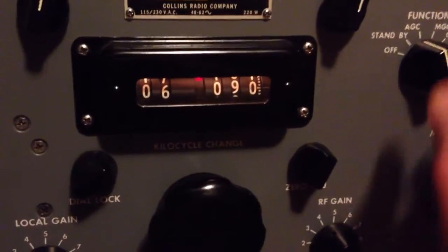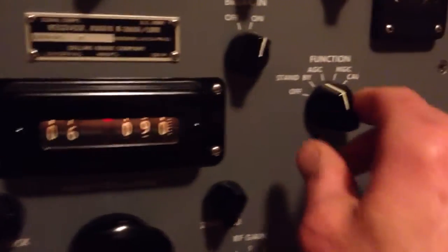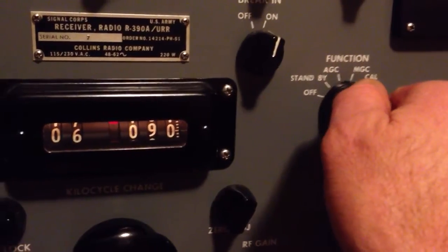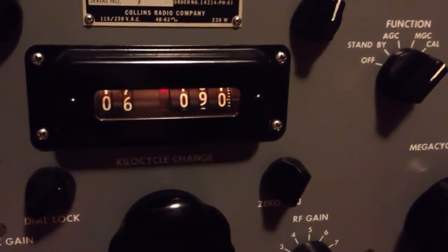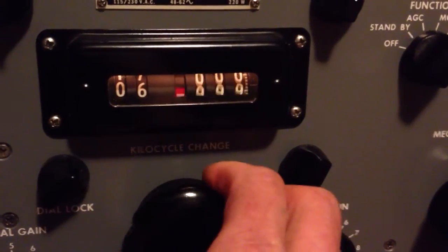Now we're looking for 6020. This receiver, just like a lot of band receivers, is set up with a crystal calibrator that puts out 100 kc harmonics. So we'll turn that on and go back down and calibrate the dial at 6 megahertz.